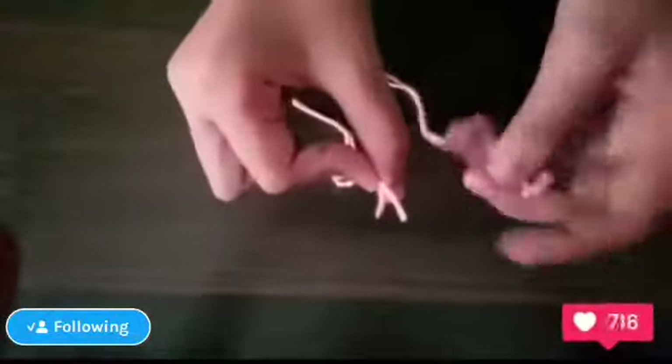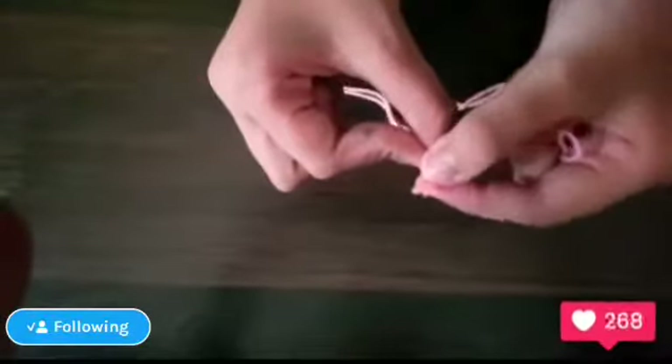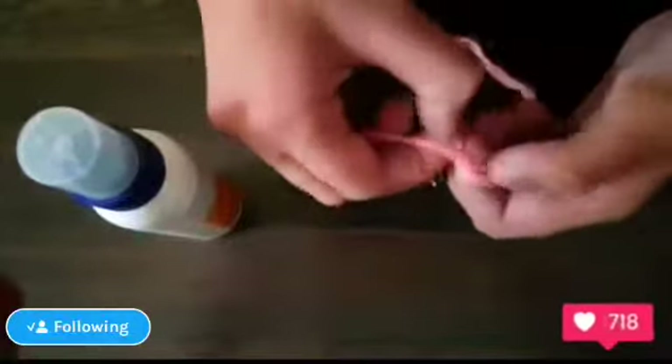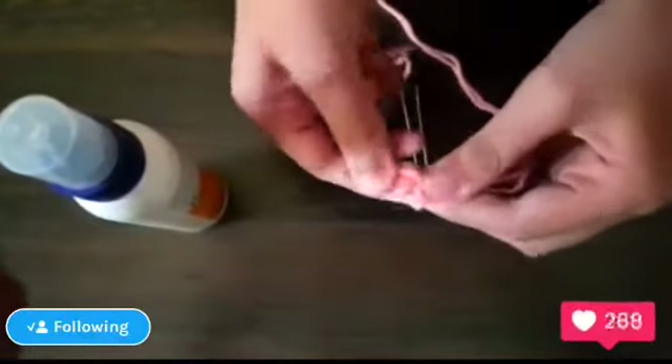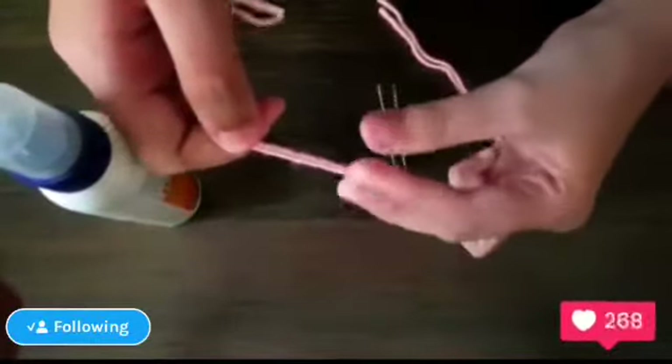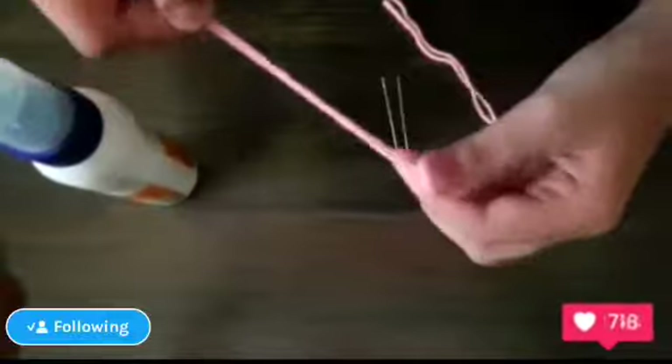We need to make it double and at the same size. Now we need thread, glue that thread, and two needles. First we will tie a knot here. Done — here is the knot.